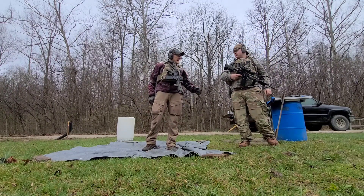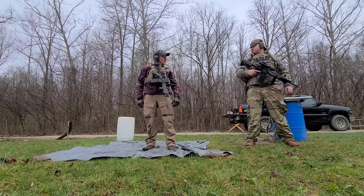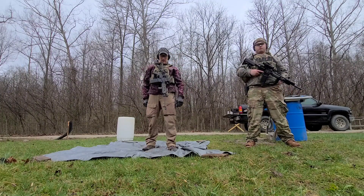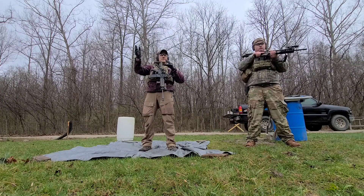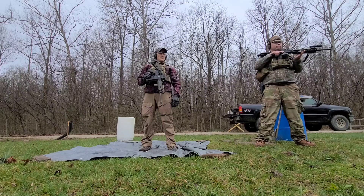Okay, we're gonna do this step by step and you'll have this video for reference so you can train with it later. I'll take the right, you take the left and follow my lead on the steps.